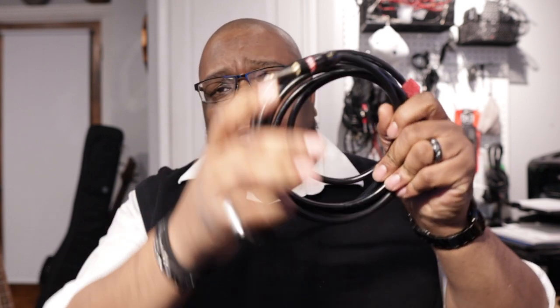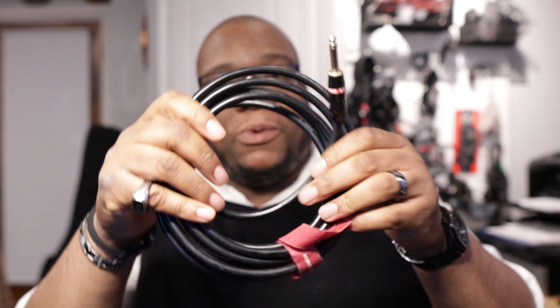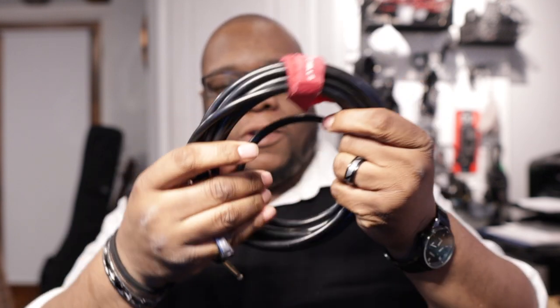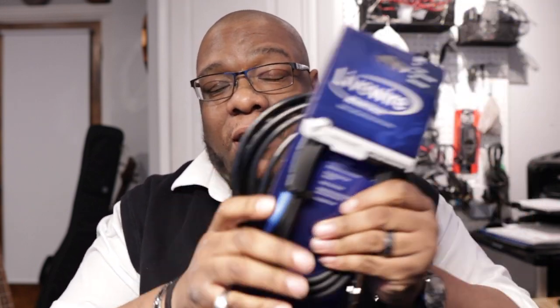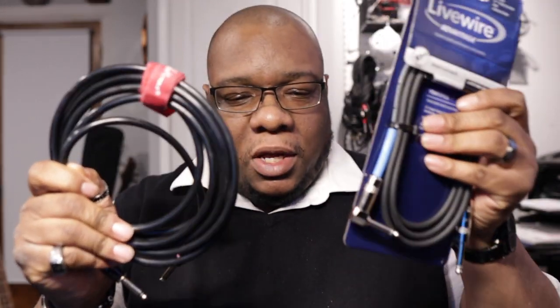I thought it would be cool to go over the things that I would normally keep in my gig bag. First off, some sort of cable or lead if you're British. I need to have a cable for my bass. I often will bring a new one just in case, because sometimes you get those weird shorts and I want to make sure I at least have an extra one.